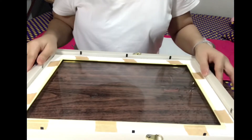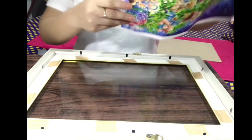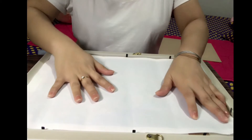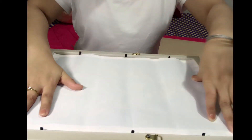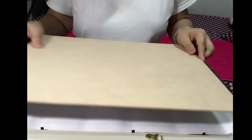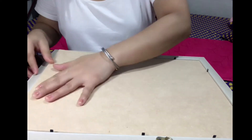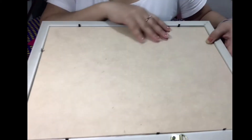Ipa-plot na po yung canvas. Ito na po yung matting — frame and the matting. And then sunod is yung canvas na po. Nalagay natin. And the mat board. Kapag na po yung mat board. Nalagay na po natin ang mat board. Ito na — ika-plot na siya.